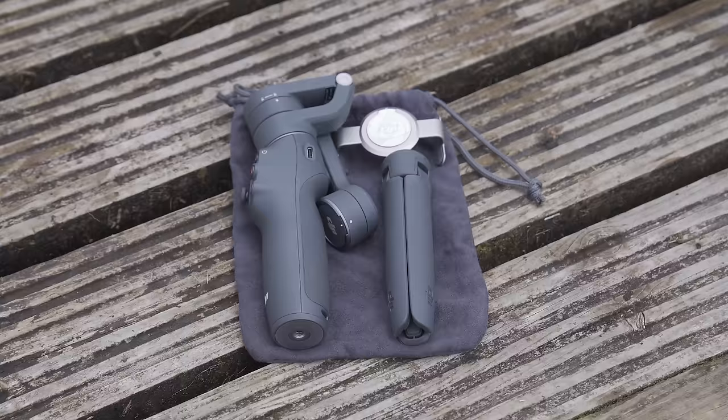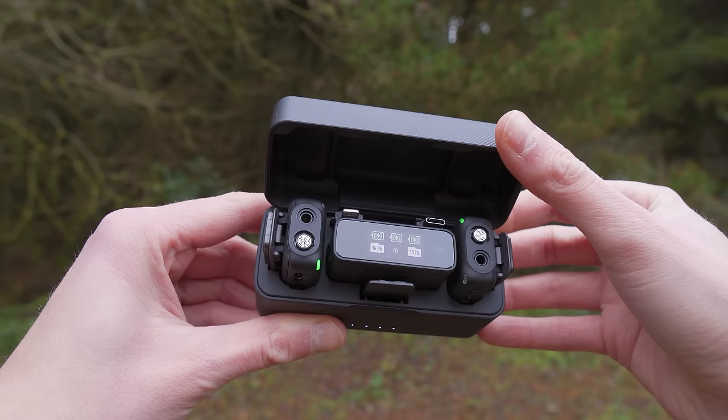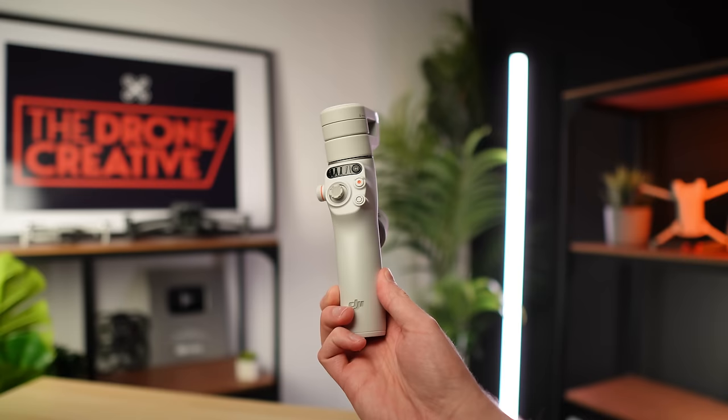Looking now at the items inside — this is the basic DJI Osmo Mobile 6 kit. There is a vlog bundle available that comes with the DJI mic, which is a wireless mic system. The gimbal is also available in two colours: slate grey and the new platinum grey. I will put links to where you can pick them up along with a few accessories I recommend down in the description.